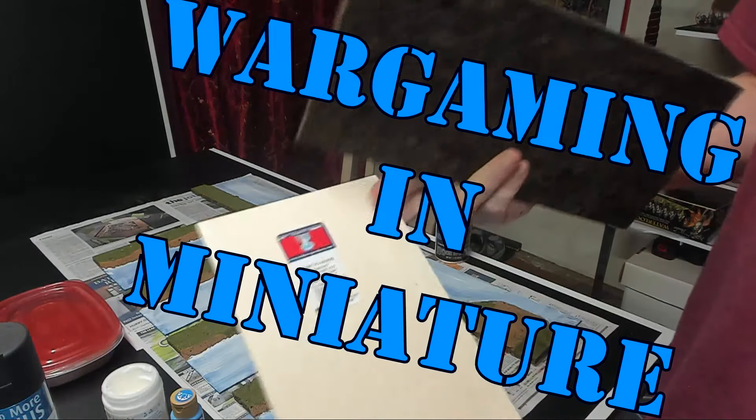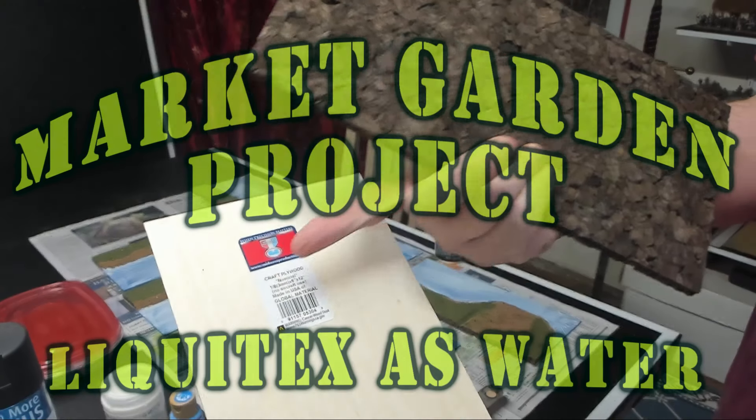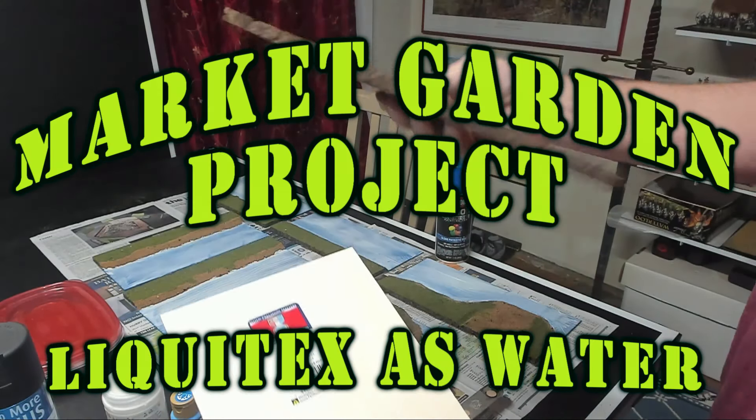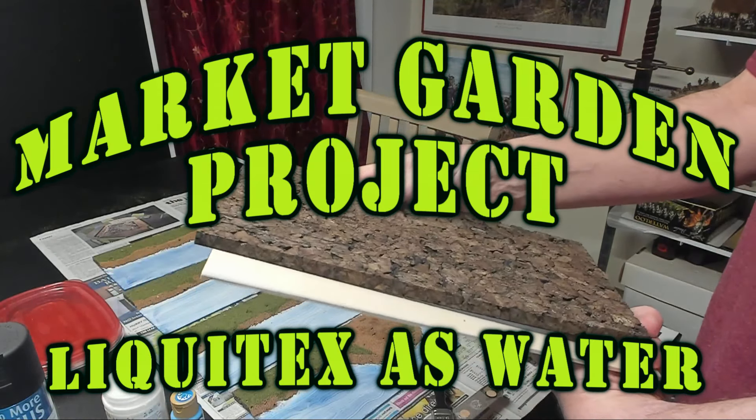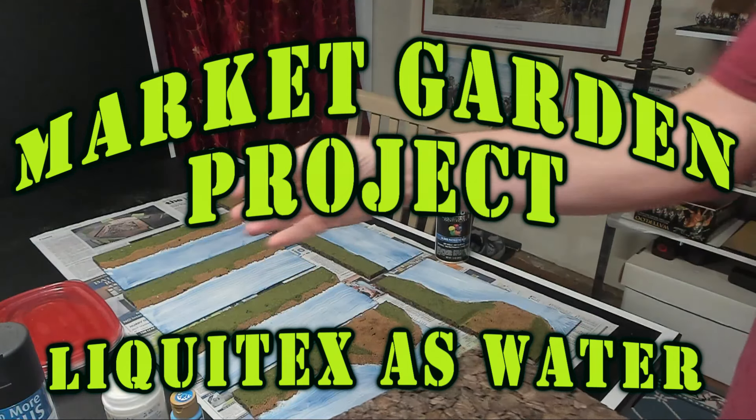Hello again everybody, this is Mr. Everything and I'm coming at you with another wargaming and miniature video. In this video I'm going to talk about how I use the Liquitex to create my water effects on my river pieces.